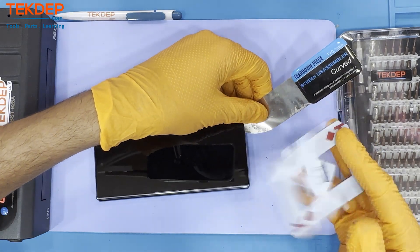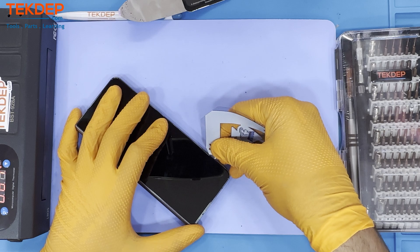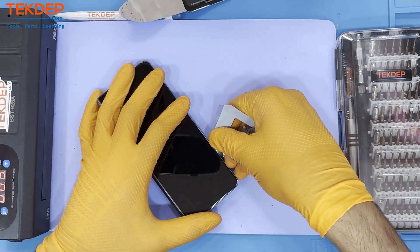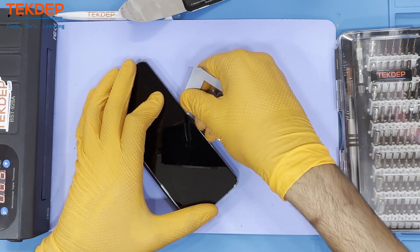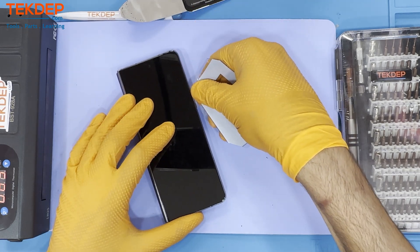A plastic card or a curved screen disassembler comes in handy. It will have enough flexibility to reach and cut the adhesive smoothly. Always try to add alcohol as you go along — rinse and repeat until you extract all the glue from the outer screen.